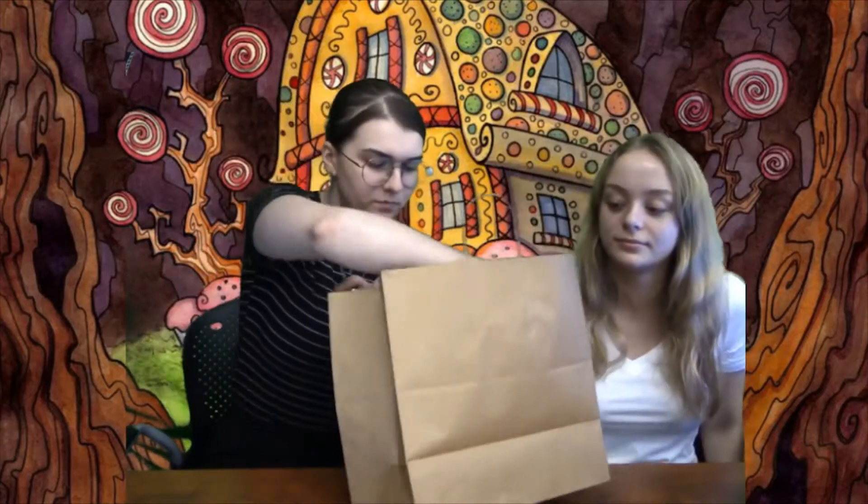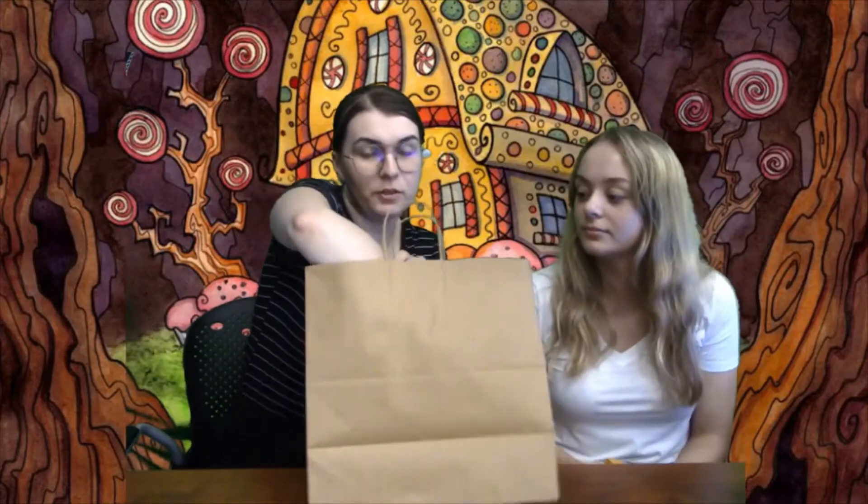Cameron, if you would. Here we have the junior bag. So you'll find a few things in here. You'll find a container that has some sort of color in it — this one's yellow, some of them are blue or green. It's just colored glue.